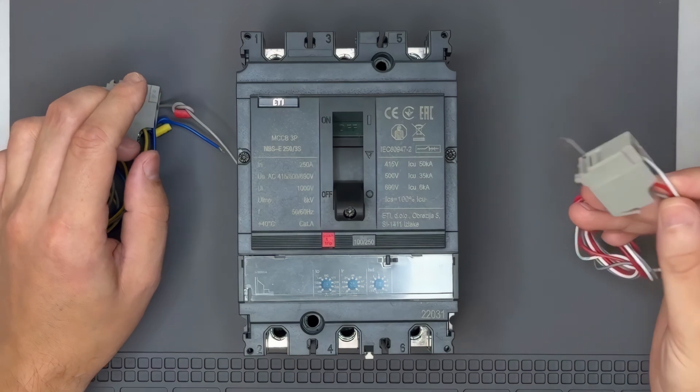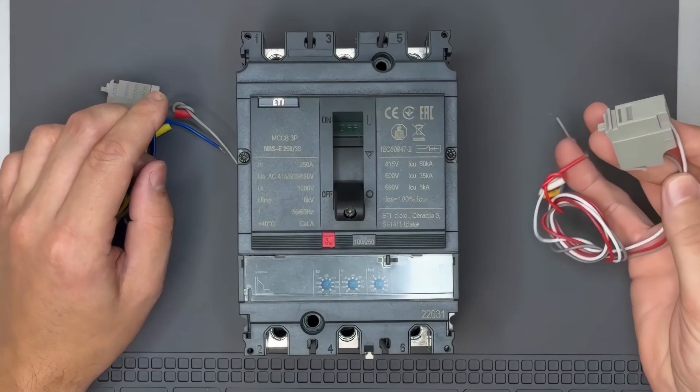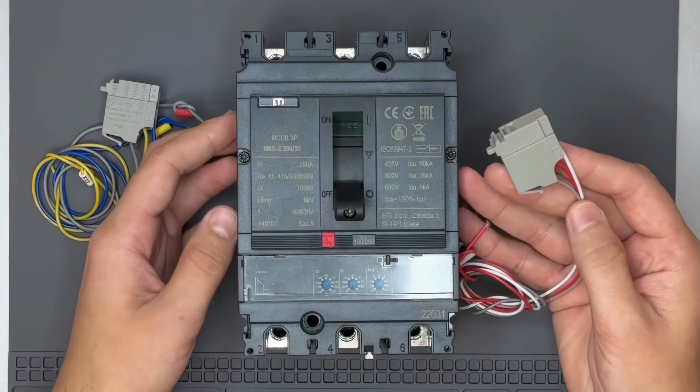We'll also install a signaling contact block, often referred to as the trip indicator, which signals when the breaker has tripped due to a fault.